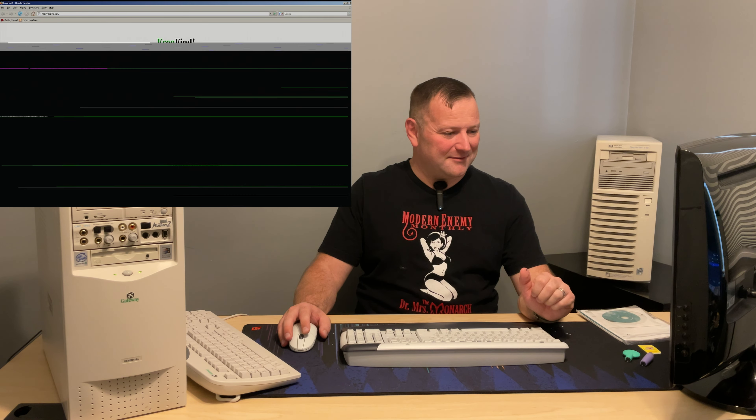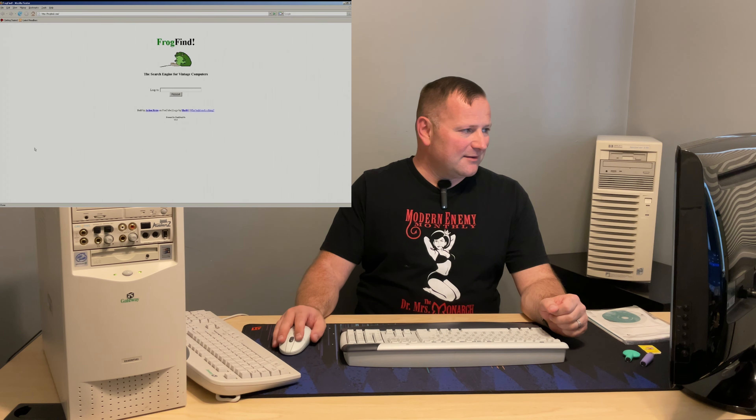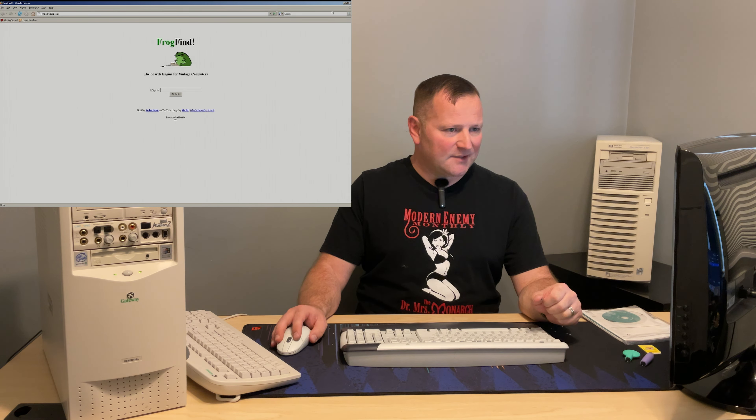Yes, the sleep button works. I haven't tried putting this computer to sleep yet — let's see if it wakes up. There you go. Test successful — that does work. Obviously Frog Find, everyone's favorite vintage search engine — Sean does a great job keeping that up.